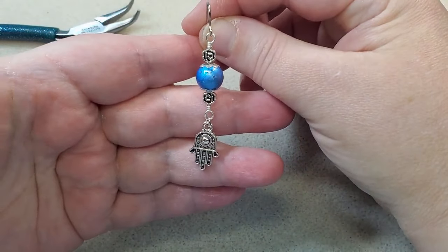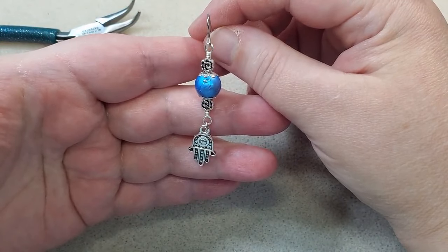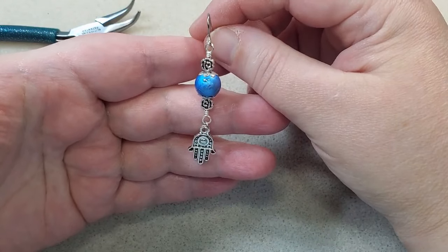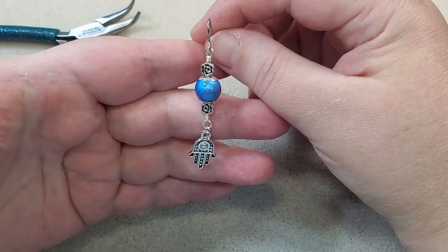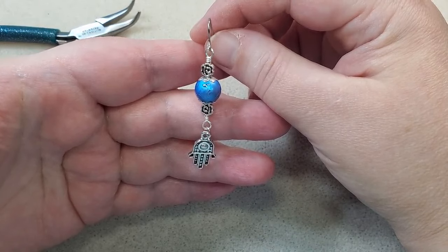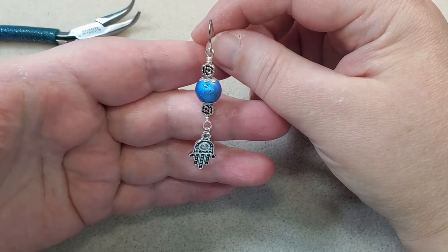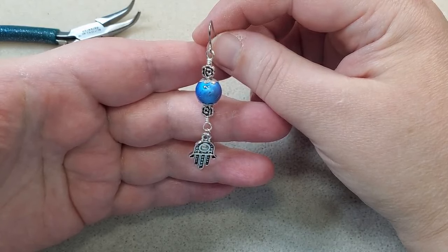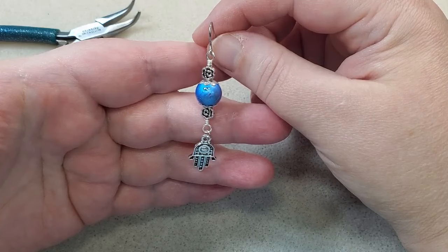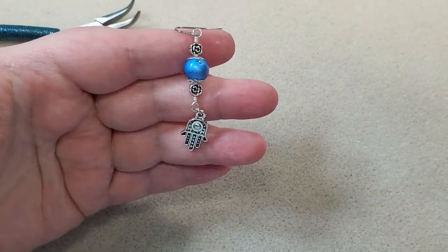I'm going to make the other earring off camera, and then go ahead and make my other necklace and other pair of earrings off camera too, because it's exactly the same procedure — I've just rearranged the beads a little bit and I'm using a different pendant, but it's exactly the same process. When I get the second necklace and earrings strung up, I'll come back and show it to you, and then get them all out together.